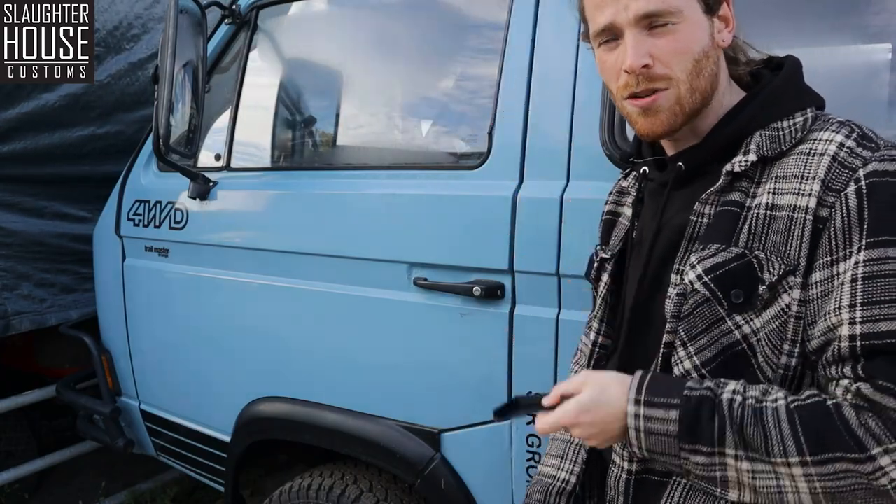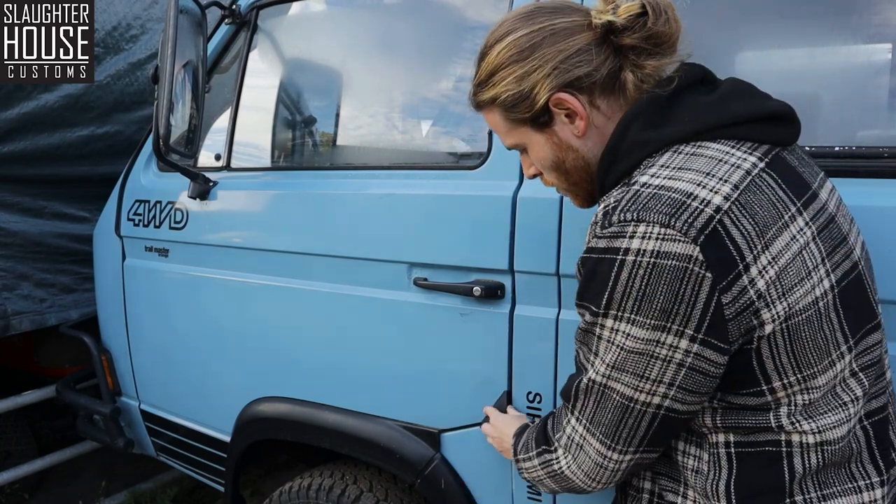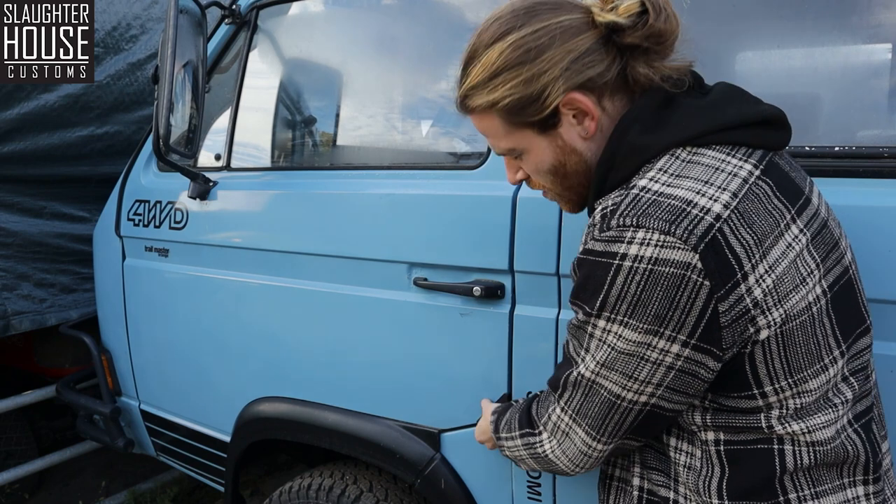These flexible rubbery guards are printed on our own 3D printers just up there. They will fit nicely onto your door like so. You know, these are pretty cool.